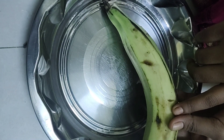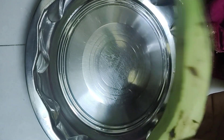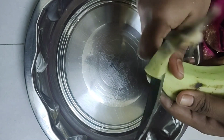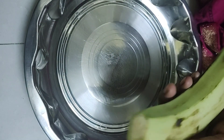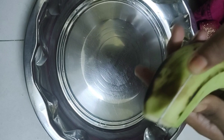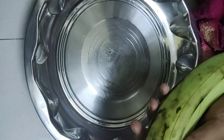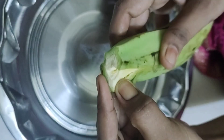Now we will wash the chips. We will put the chips in front and back.